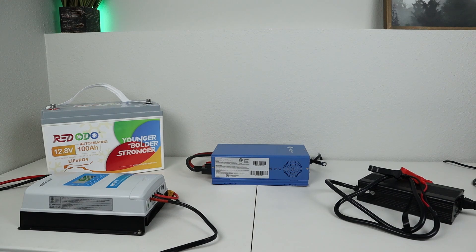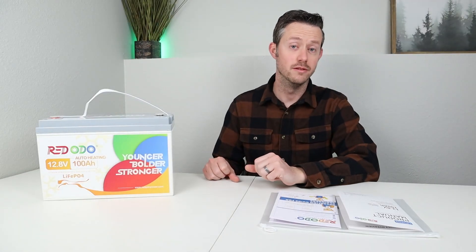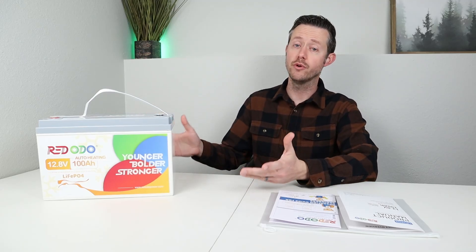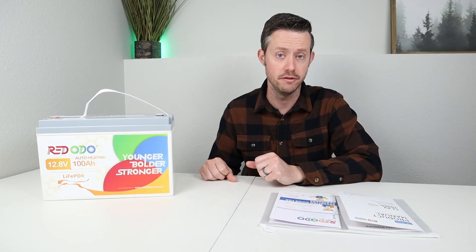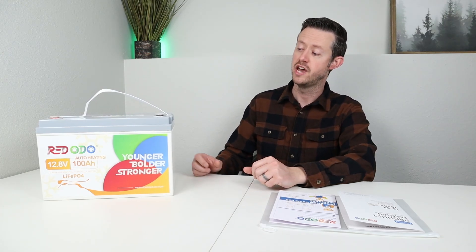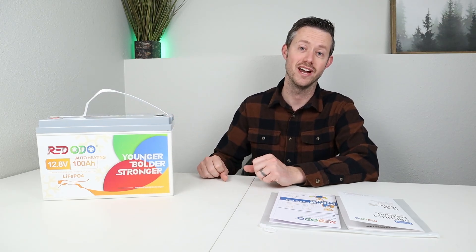If you guys are interested in picking up any of these chargers, these are currently three of my favorite battery chargers and I'll have them linked down in the video description. If you are looking to connect multiple batteries together, this battery supports series connections up to 48 volts and parallel connections up to 400 amp hours. With a combination of both, you can put 16 of these batteries together for quite a large backup system.